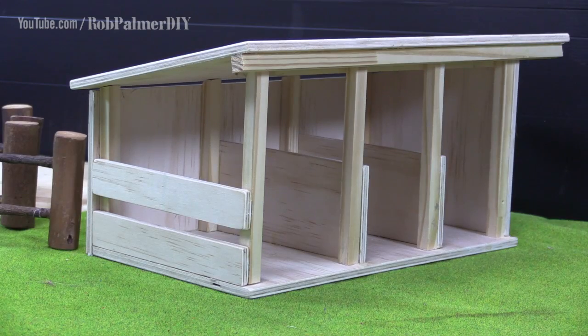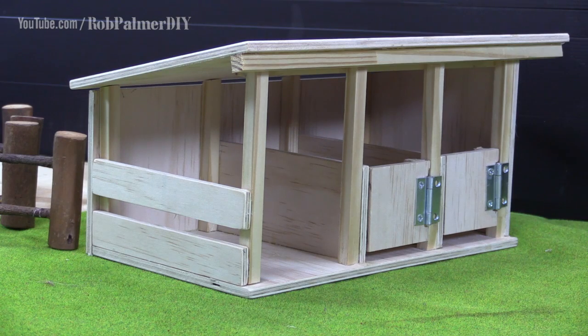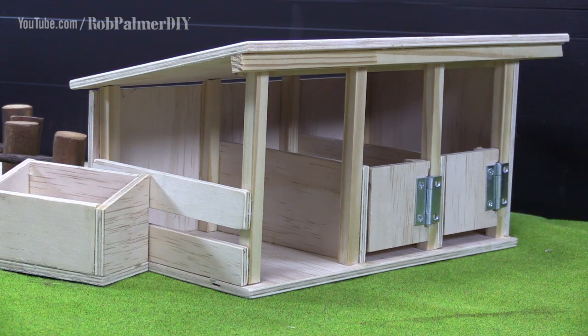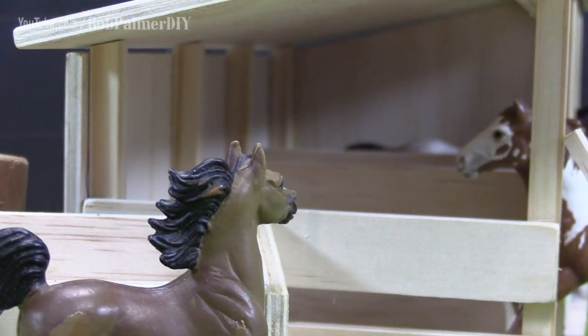The kids are going to have a ball with it. Now to take a leaf out of the good farming book - thou shalt not waste a thing. A couple of stall doors, a feed box, and even a shovel. Out of a 600 by 450 millimetre sheet of ply, that is all that's left. That's good farming.